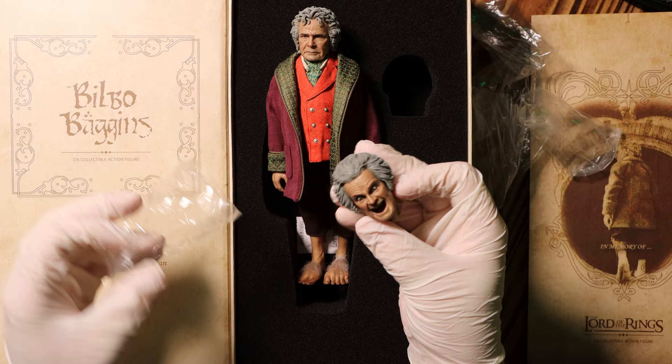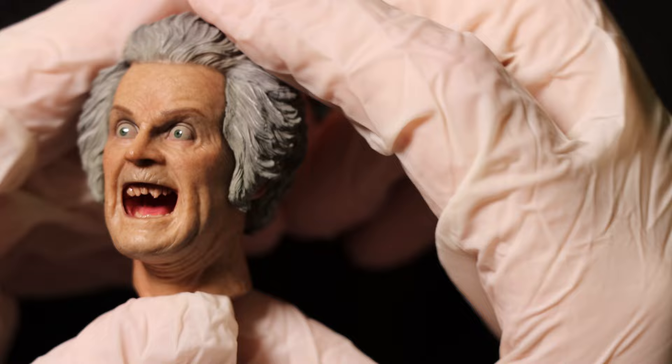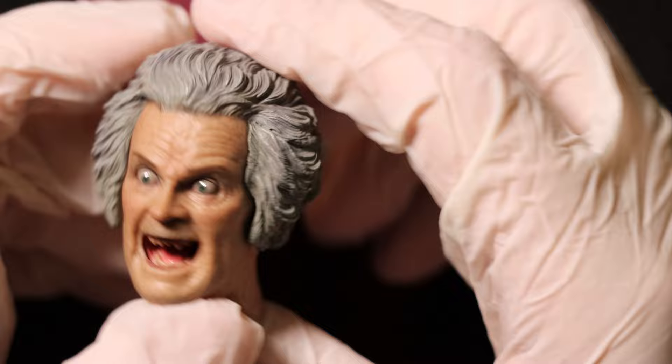This also comes with an extra head — the scary Bilbo face. And isn't that just beautifully terrifying. I've got to say, while I do think this is well done, I would have just preferred getting an extra head that is smiling. So far that's my really only big complaint. When I think of Bilbo, I think of him smiling. But maybe that's just me.